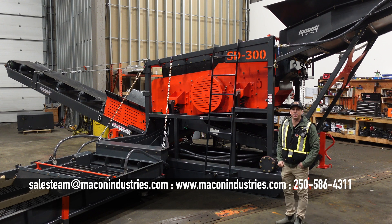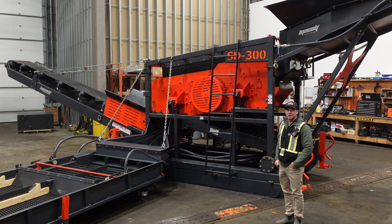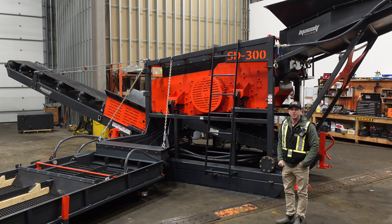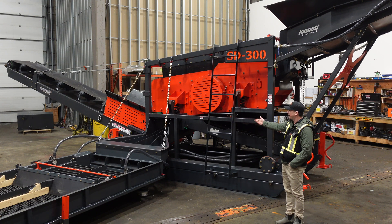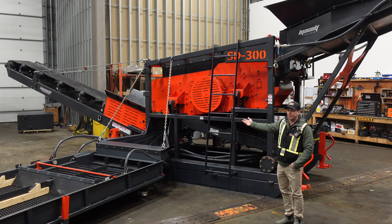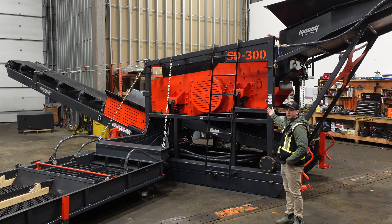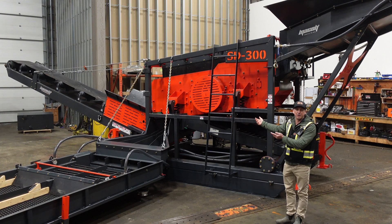Matt here with Macon Industries. We're in the shop with our SD300. This machine comes in two different configurations. The first one is the side discharge sluice run, like you see here. This option can come with the tailings conveyor or without a tailings conveyor. The second option is to run dual sluice runs, one on either side of the machine, like you see in a lot of our bigger units.